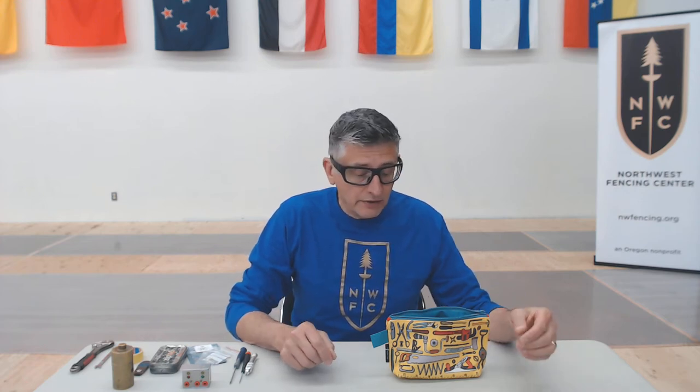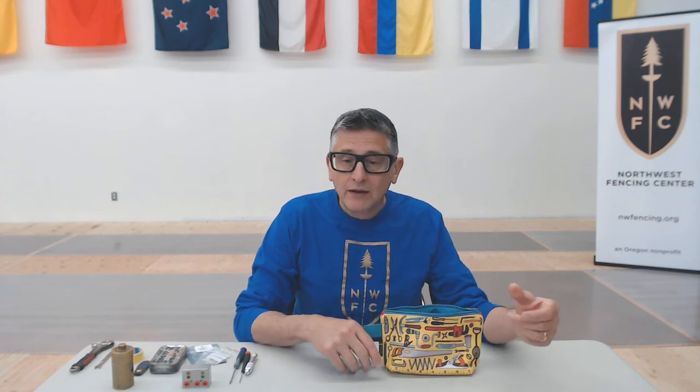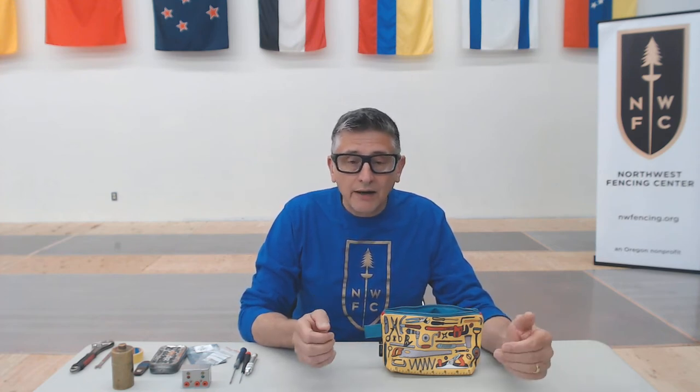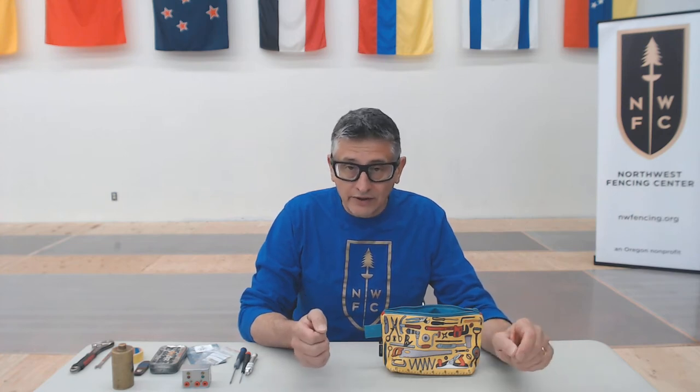First thing we need is a bag to keep all of this in. The easy button is to go to one of the fencing supply houses and you can buy a bag that already has some of these things in it — like a weight and tester and shims — and then you can add to it the other things that we need.